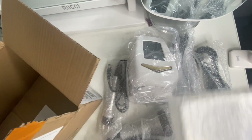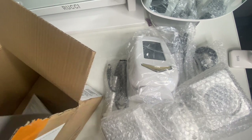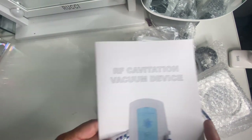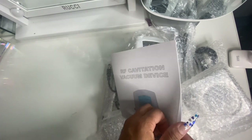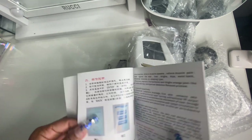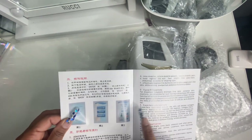It also comes with the base — I didn't know it comes with a base where you can sit and dock everything. And then it comes with instructions. Make sure they're in English — hold on — okay, they are in English as well.